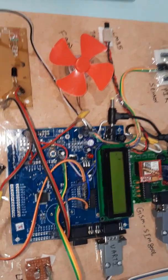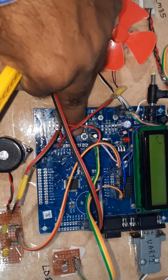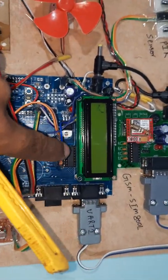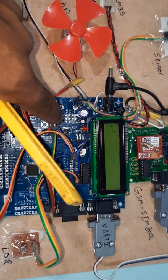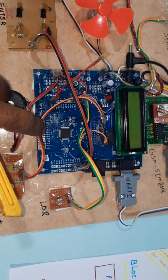Now let us look at the hardware. This is the ARM7 LPC2148. This is the ISP button and this is the reset button. UART0 and UART1, MAX232 IC, 5V voltage regulator, and 3.3V voltage regulator. It is a total 64-pin IC.